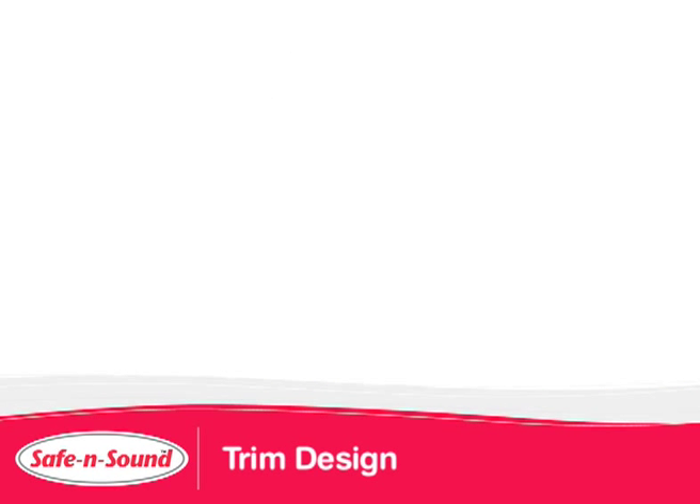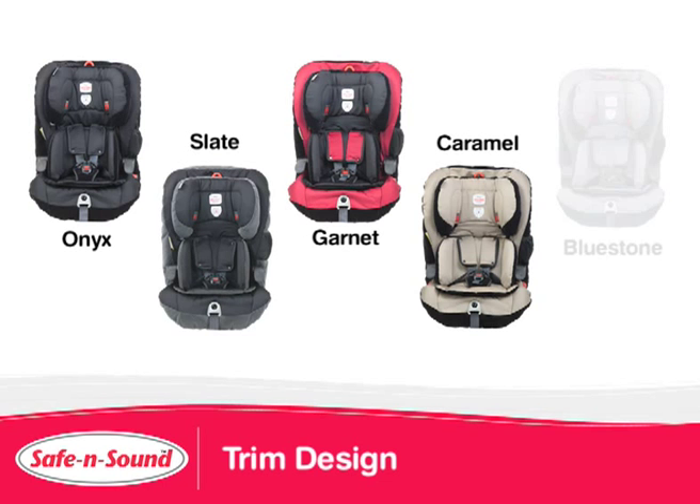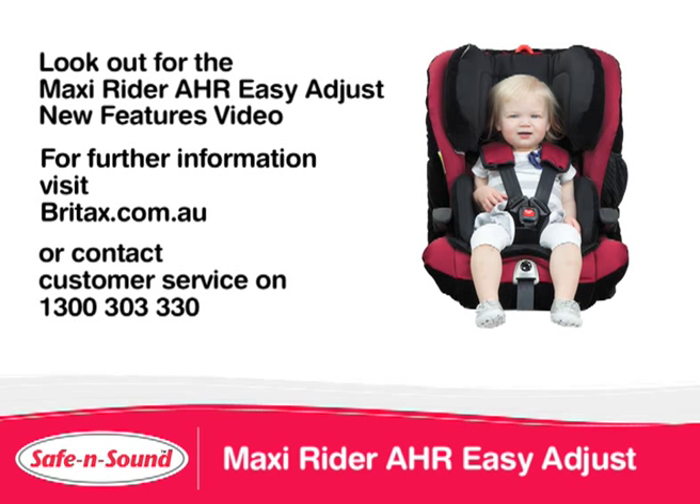Finally, the trim design has also been updated, introducing five new colours. The seat now comes in Onyx, Slate, Garnet, Caramel, and Bluestone. There is also a MaxiRider AHR Easy Adjust New Features video, and for further information, visit brightax.com.au or contact our customer service team on 1300 303 330.